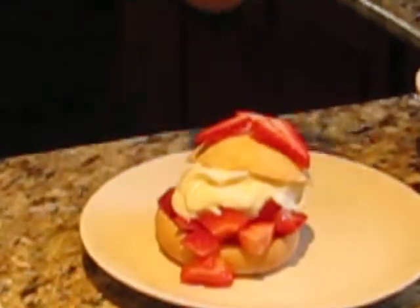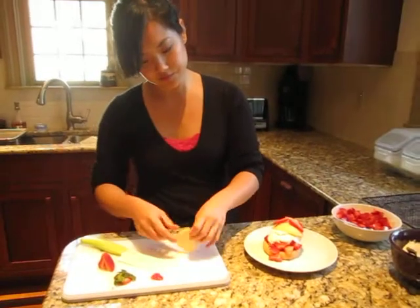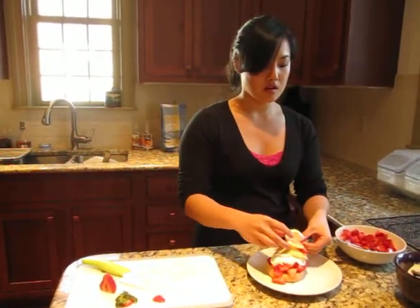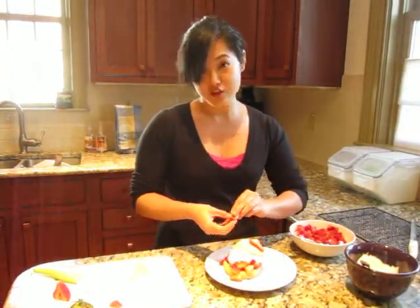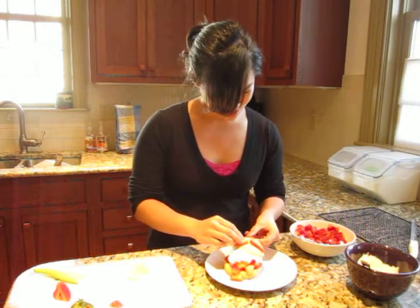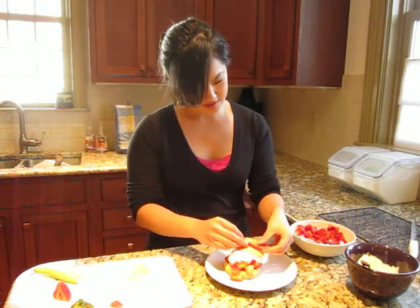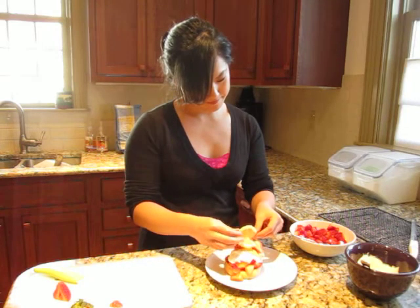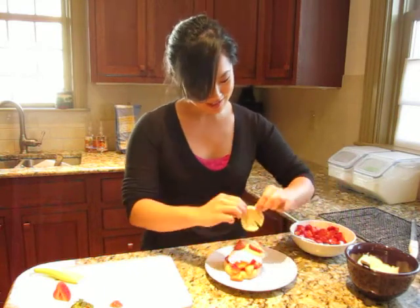I also have here a slice of lemon. I'm just cutting a slit into it, and then if you twist it — oh, my strawberries are falling off! That's the trick, getting them to stay. And then the lemon. Or not. I'll just set it this way.